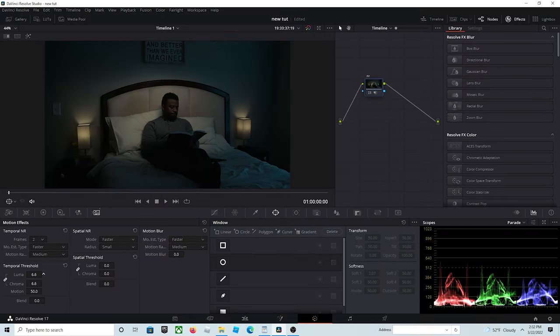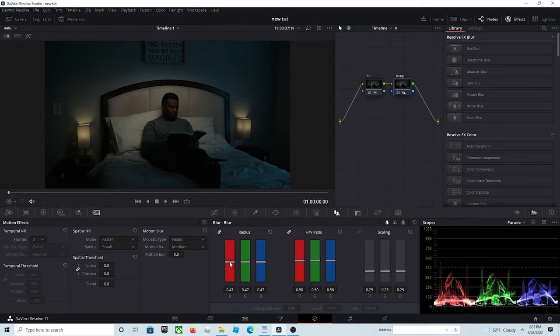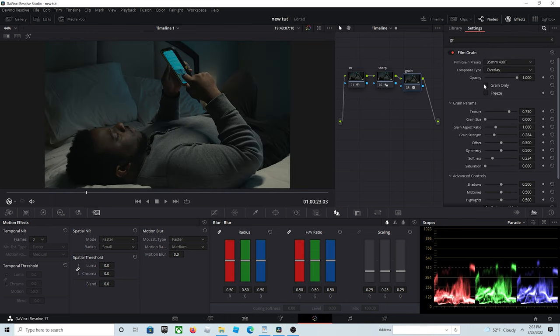I also denoised the footage, added a little bit of grain, and sharpened it. False color can be very intimidating — trust me, I spent years trying to avoid learning it — but it was the one thing that took my footage to the next level, and I believe you guys can do it too. Click on this video and I'm going to show you how to do it in a few easy steps.